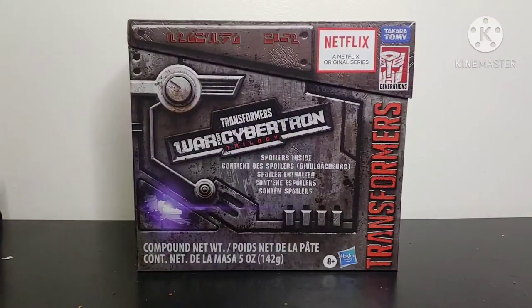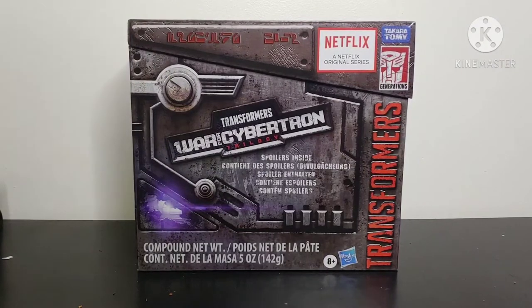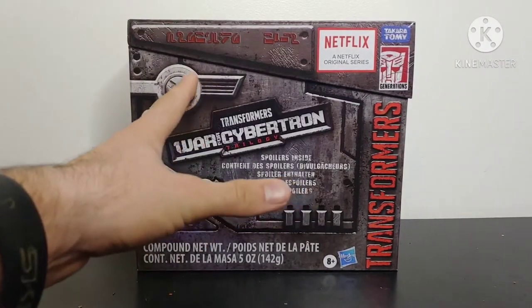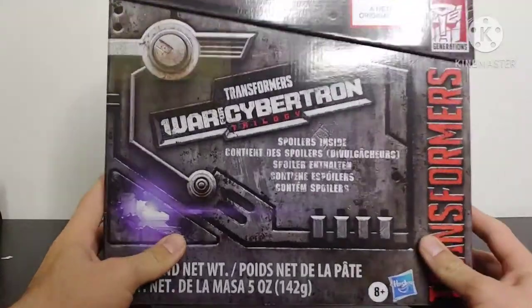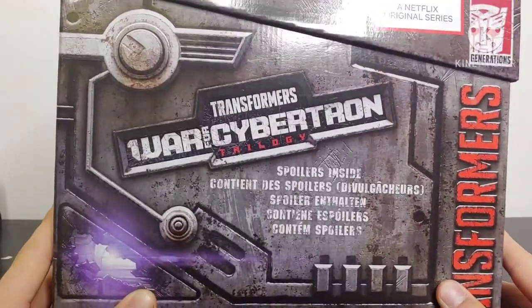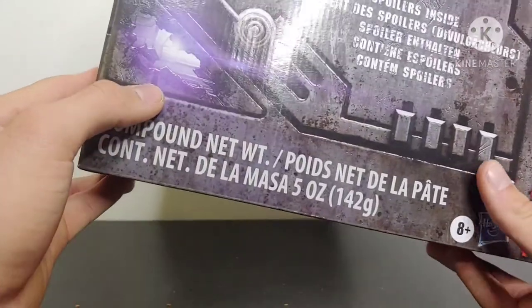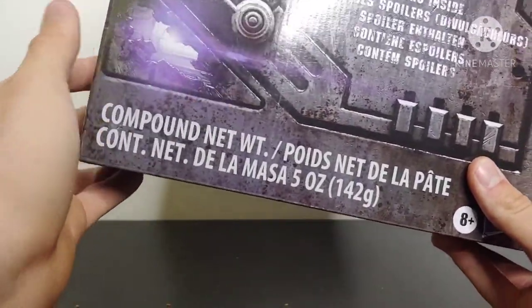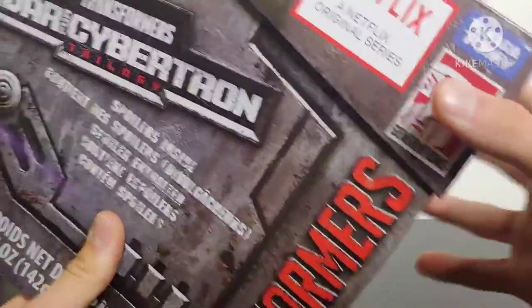On the review table before me we have the Transformers War for Cybertron trilogy spoiler pack, and I've got to admit this packaging looks really, really cool. I like this sort of ammo crate look to the packaging. Bringing it in for a closer view, we can see the Transformers War for Cybertron trilogy spoilers inside. We've got some nice purple light coming through, some battle damage, and it says Transformers Generations and Netflix original series.